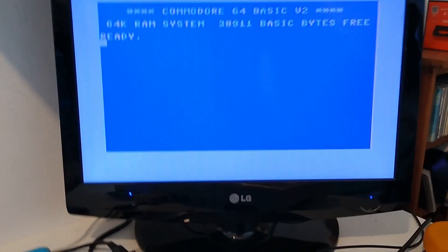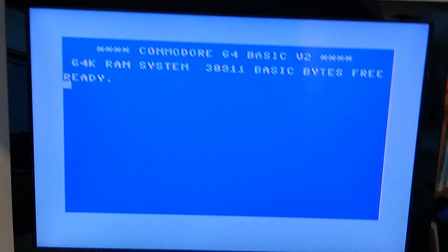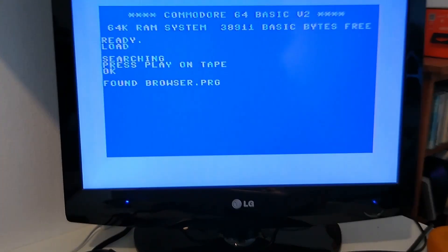The system is now powered up and we can observe the improvements in performance and functionality. Let's go ahead and load the game using the tape card you can see right here in front of you. Let's see if the loader works — yes, here we go, it's loading the game.